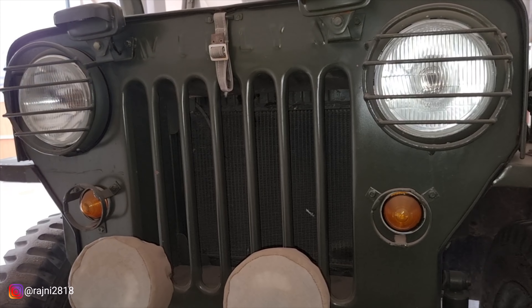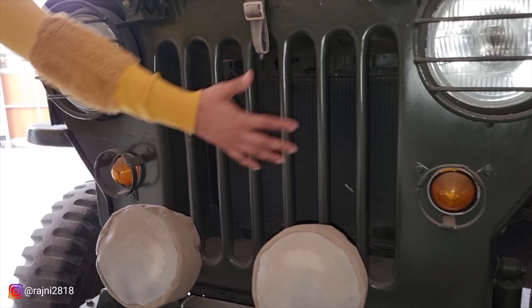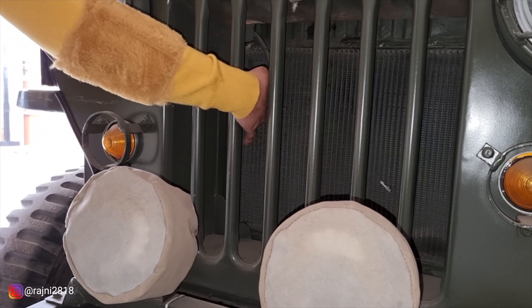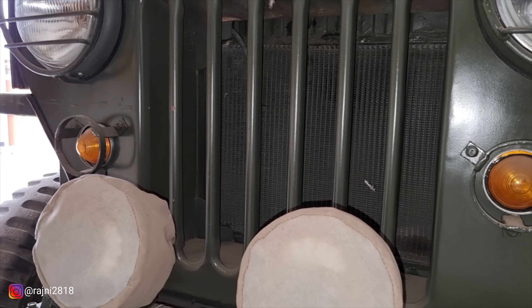At first, they used to have very heavy engines which would heat up very quickly. This is why the radiator grill is very open — no design is given, it is just open. Look at my hands — so that the heating problem will be solved.